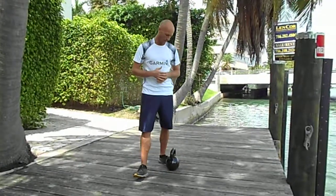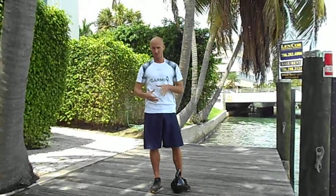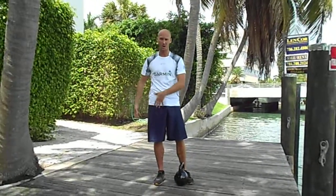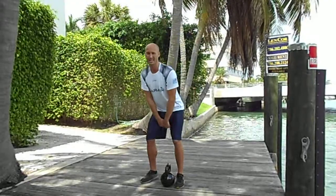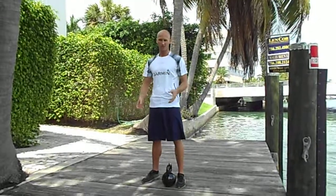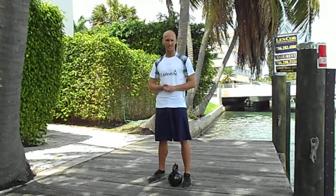Sometimes we need thousands and thousands of reps to improve the mechanics of the swing and to get it better and to improve the strength. Make sure that you have a good kettlebell — not really heavy. Control your technique and your movement mechanics, doing rep after rep to improve your movement. Thank you so much. See you next time.